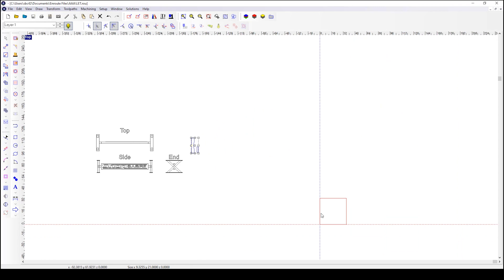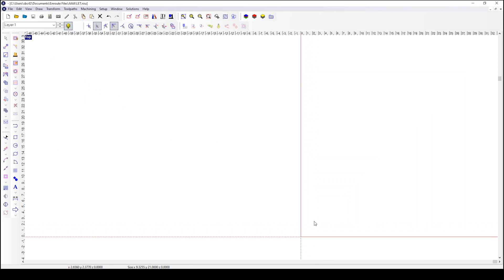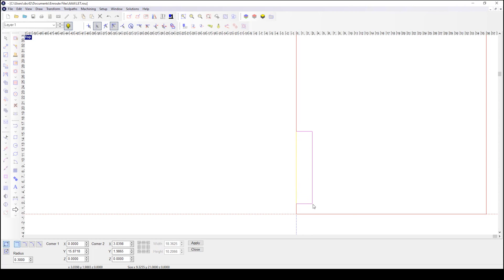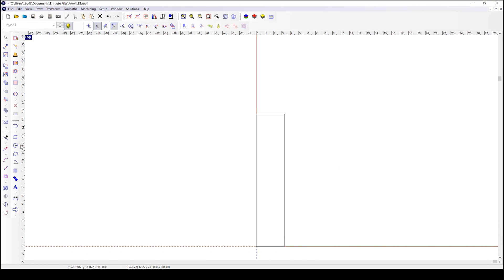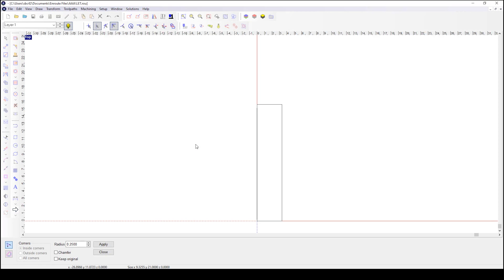So how do we get that? Well let me show you how easy this is. I've already got some guidelines snapped in on our workspace. Let's go ahead and use the rectangle draw tool. We're going to do a rectangle, highlight it, apply it, and close it. Now we're not concerned about size because I'm just showing you how to do the radiuses.